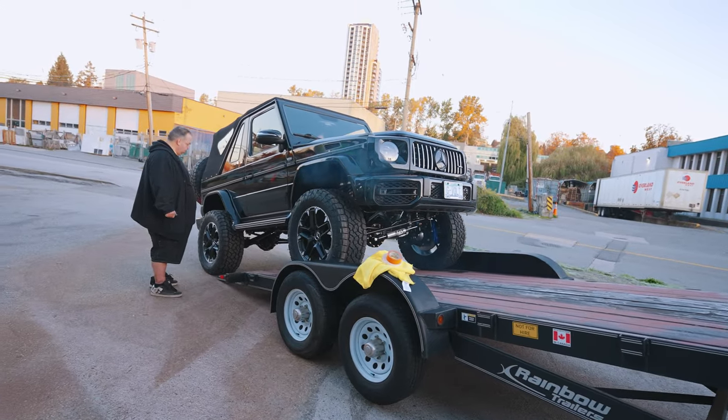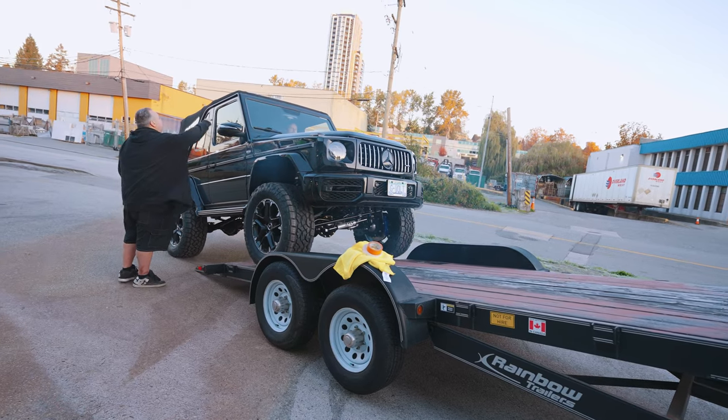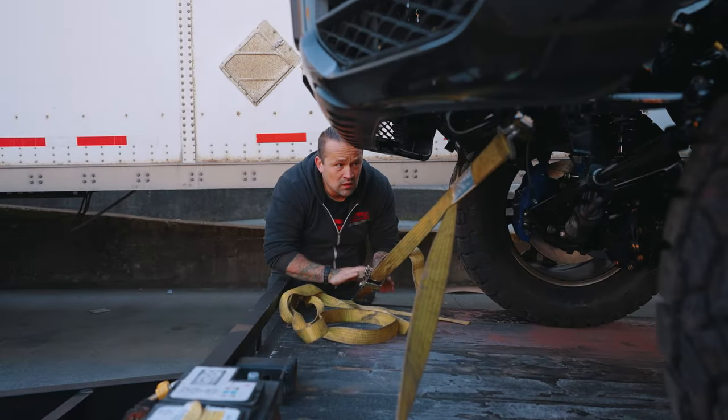Despite how it looks, it's currently winter here in Canada and there was ice built up on the platform, so we couldn't get it up at that angle. We repositioned the trailer on a less steep angle and that seemed to do the trick. With the G-Wagon strapped down, we were ready to start our road trip to Las Vegas for SEMA.